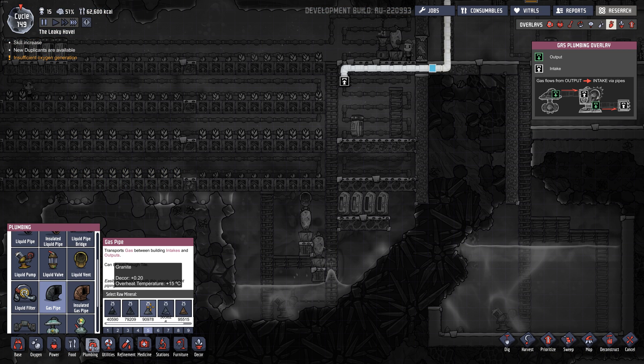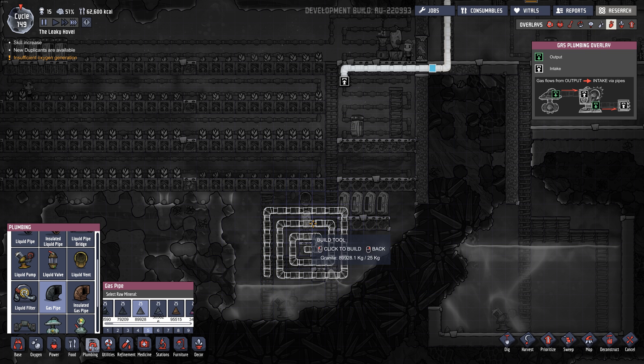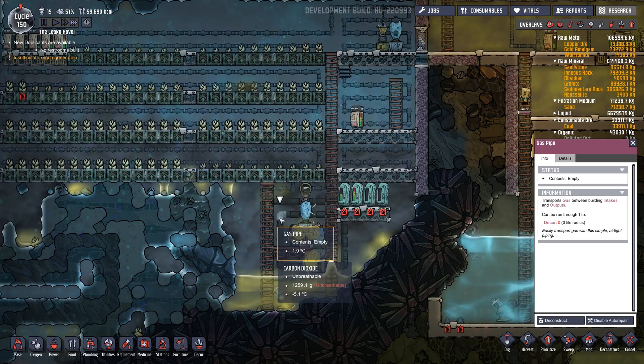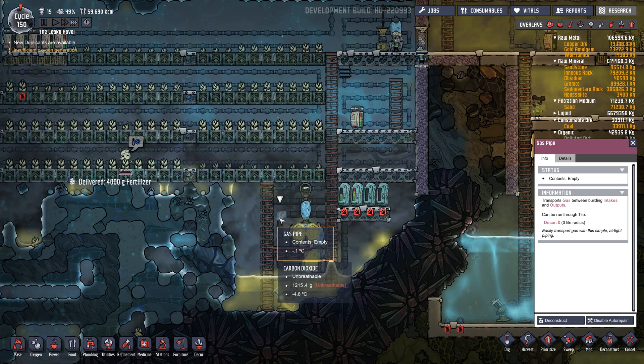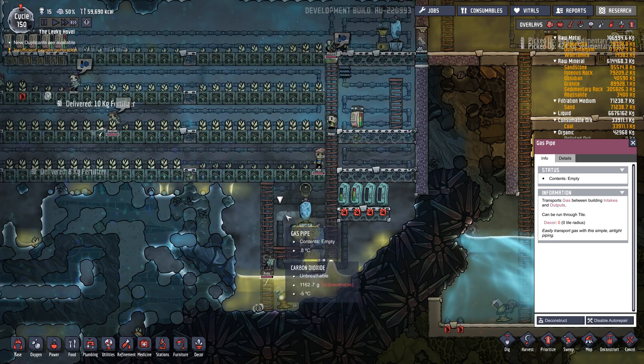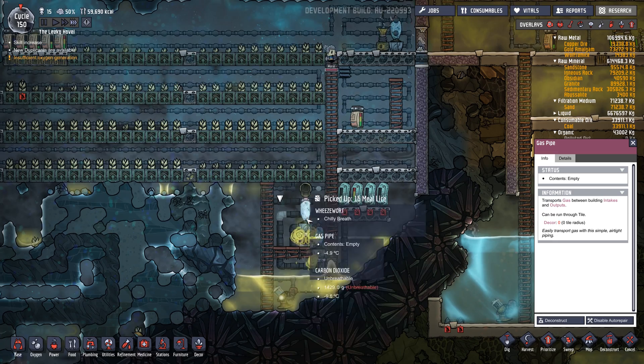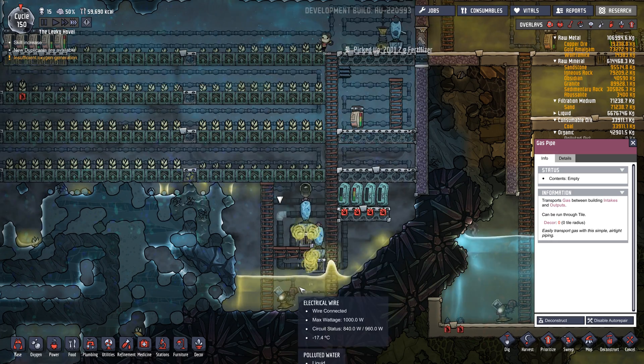Now the other thing some people do is to create a gas pipe out of something like granite and create something that looks like a bit of a spiral. What this is going to do is spread the coolness around here. The air from the wheezewort will cool down the pipe and keep this area really cool. If you watch the temperature of this gas pipe, it started at 2 degrees and it's already cooling down to the room temperature. And the air from these wheezeworts will cool this down as well, basically increasing the effect as the water falls down across this cool pipe — it should cool the water down even more.